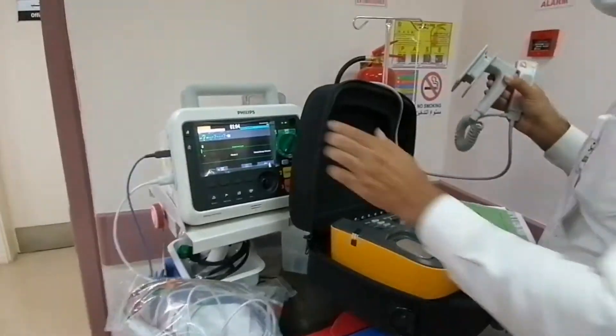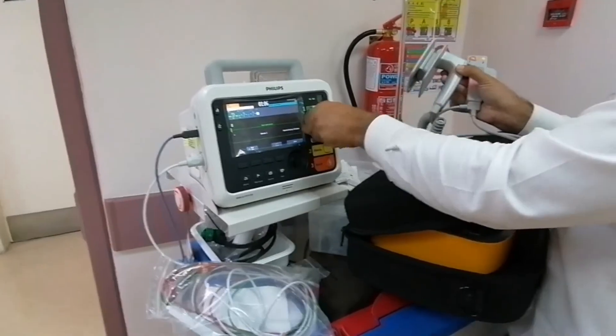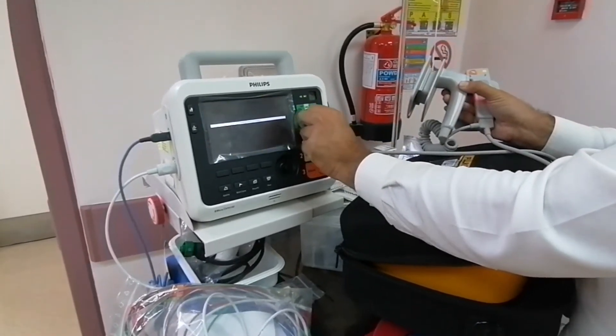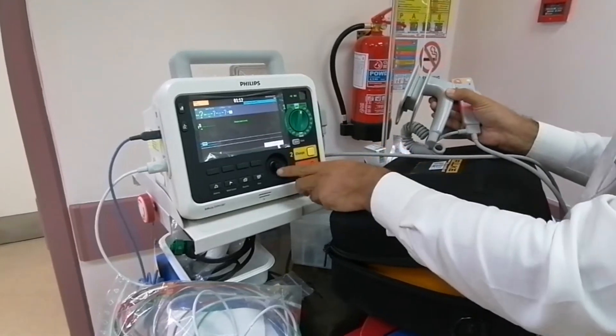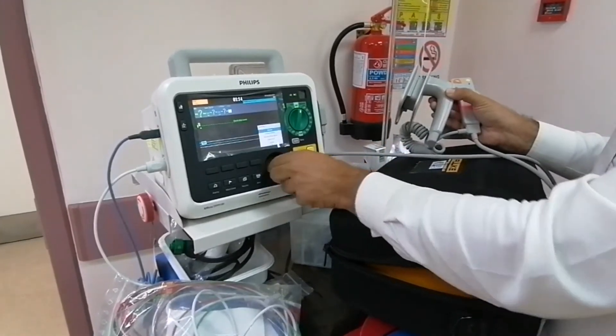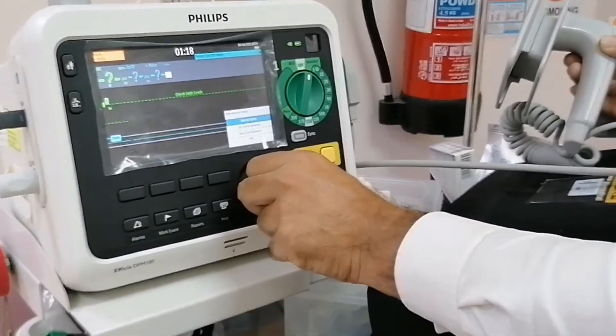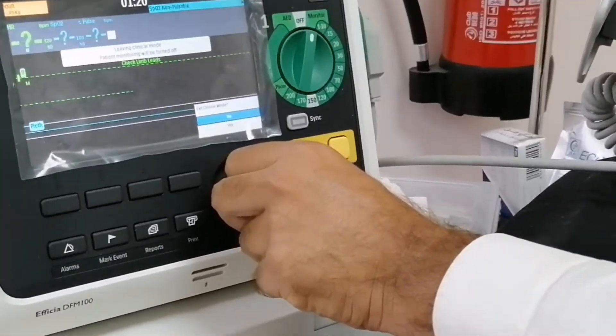That's it, finished. Now you can switch off. After switch off, you can put it in monitor mode. Press menu, go to other — operational check. Exit, yes.